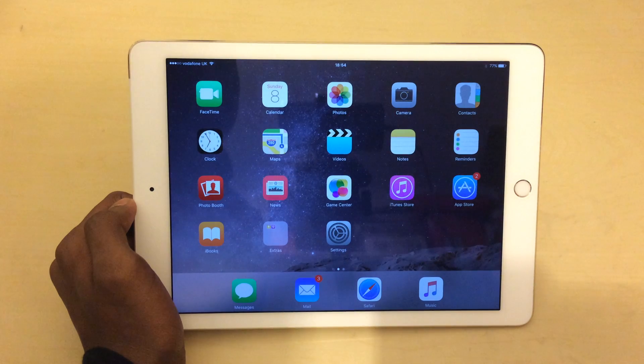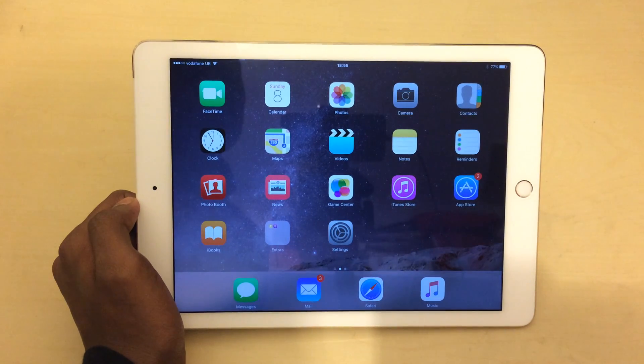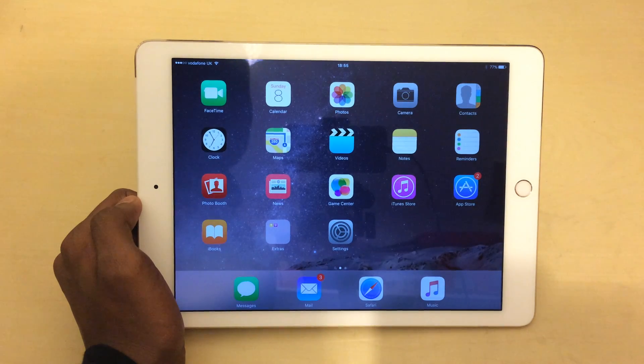Hello everyone, this is Sherwin here from TechOS and in today's video I'm going to be taking a look at how you can train Siri to recognise your voice.